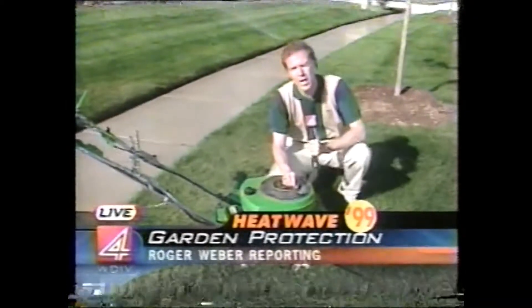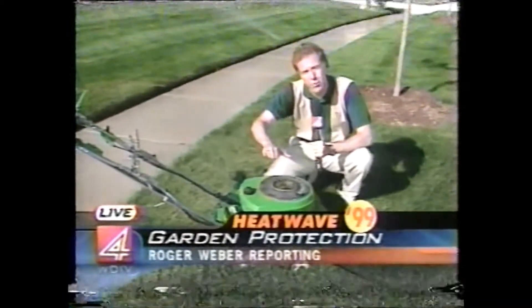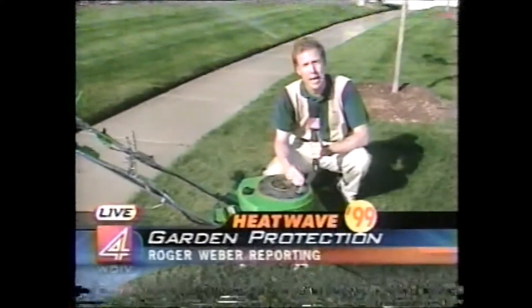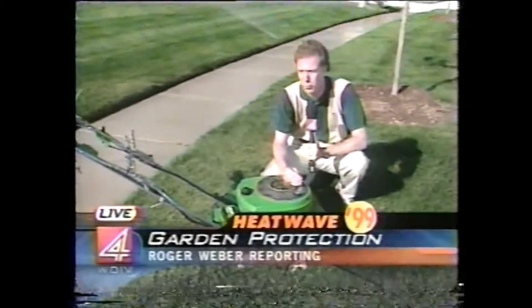One other tip for this time of year: you want to raise the cutting height on your mower. Your grass should be maybe two and a half to three inches long, and that will help it shade itself and do better in drought periods.